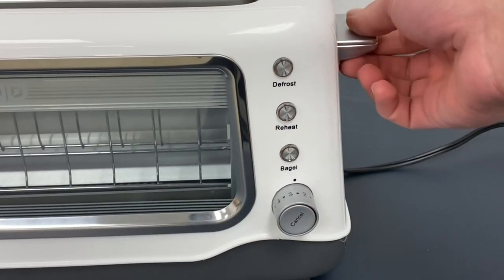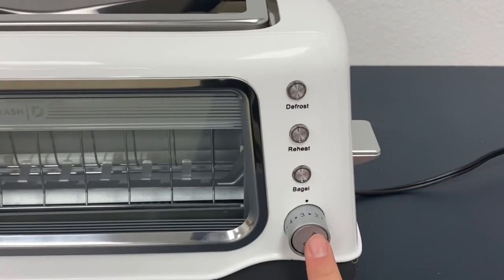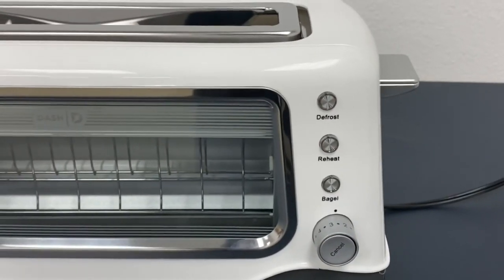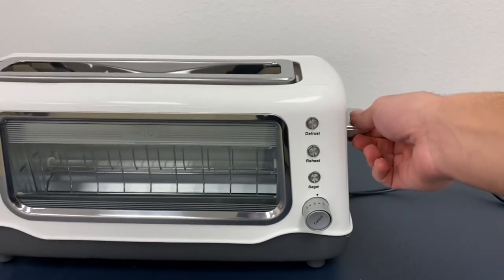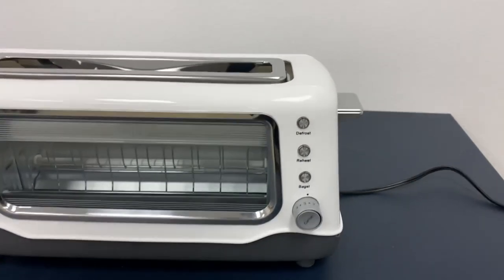So if the toaster is down, you would just press the cancel button and it'll just pop right back up — just like that. And it'll just cancel it.